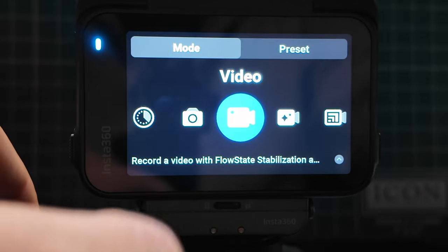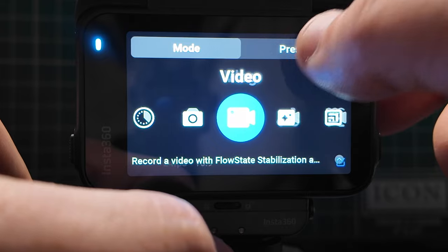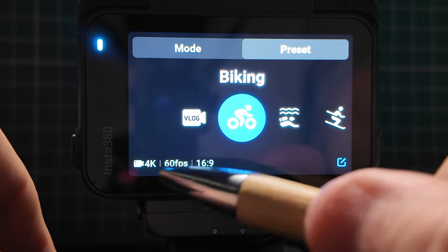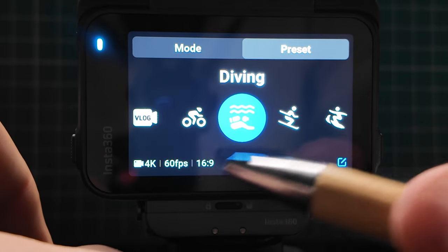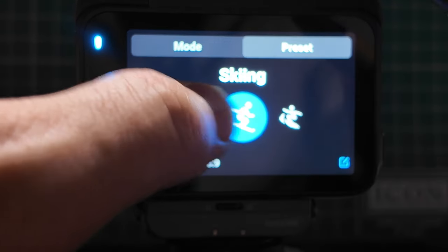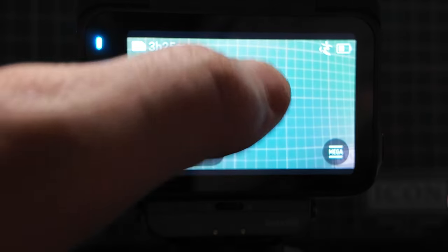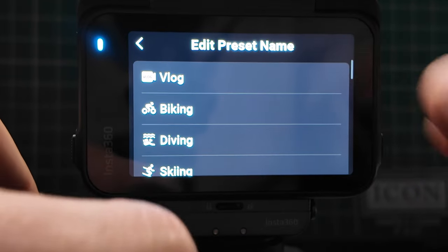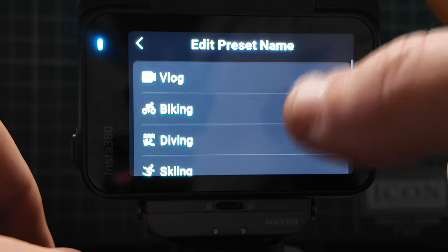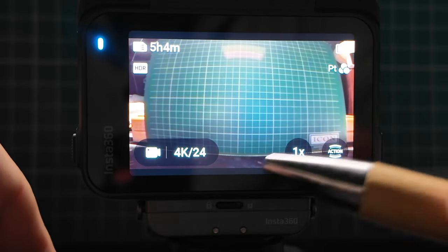Going back into video — up on the top, you have some presets. I can click on these presets and set it to vlog (4K 24fps, 16:9), biking (4K 60fps, 16:9), diving (same settings), skiing (4K 120fps), or surfing (4K 120fps, 16:9). I can also go in and create my own custom version by clicking on that, and I can edit them or add my own customs. Up to 20 custom presets is quite a lot.